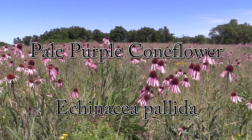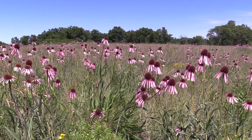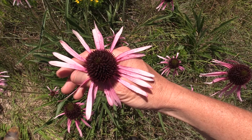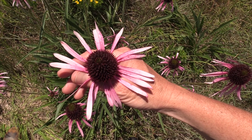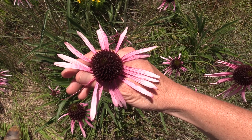It gets its name because it's got a cone — so coneflower — and pale purple because of the color of those petals. There are about 12 to 20 petals on this flower, and even though there are all those petals, it doesn't give off much of a scent.